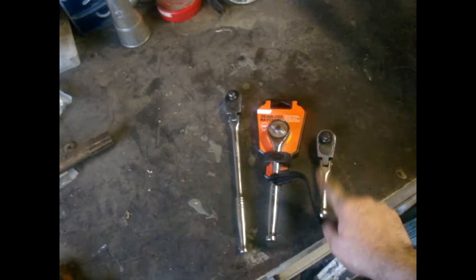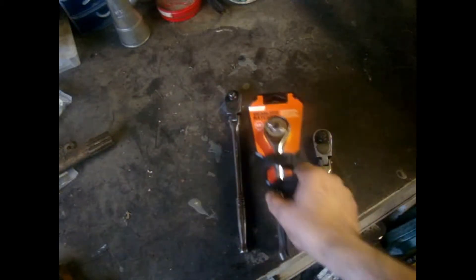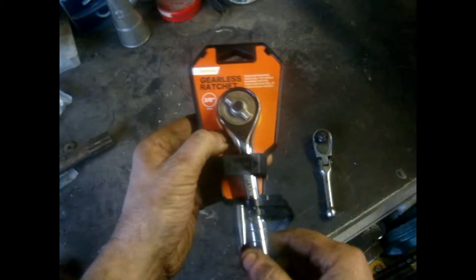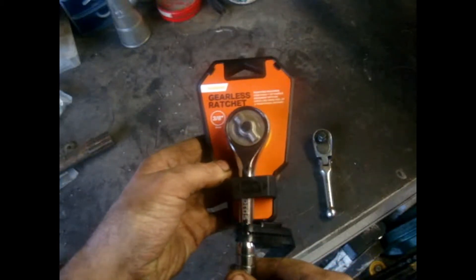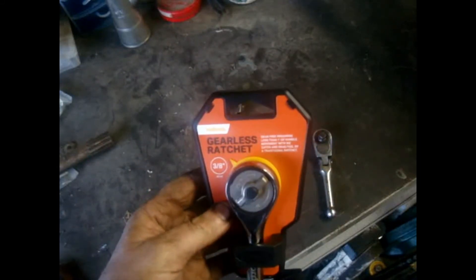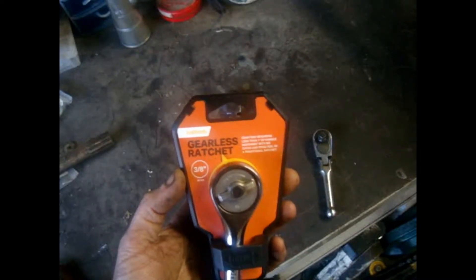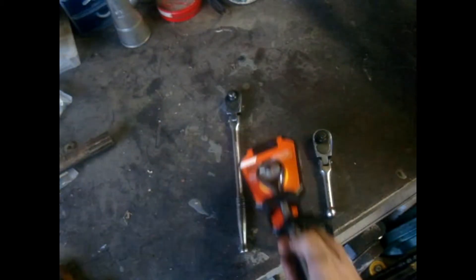I've got a long handled and a short handle, and I thought I'd try the gearless one. No one else has reviewed it and I fancied one, so I'd give it a go. Literally, it's just going back. You need very little movement because there's no teeth in there. You can see how little movement you need — you hardly need any backwards movement at all, and it engages instantly.